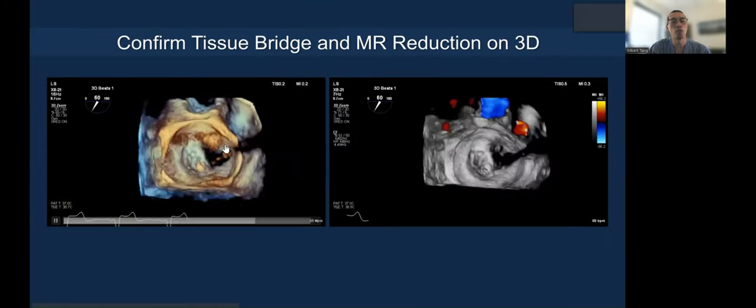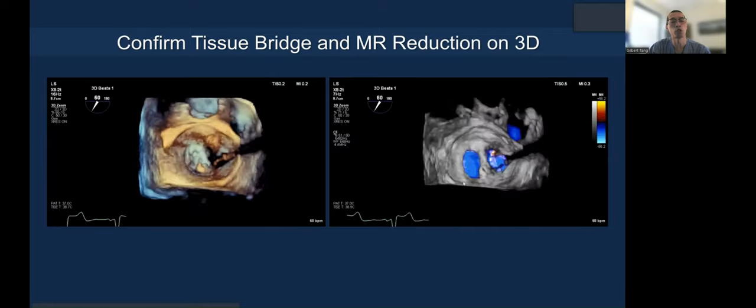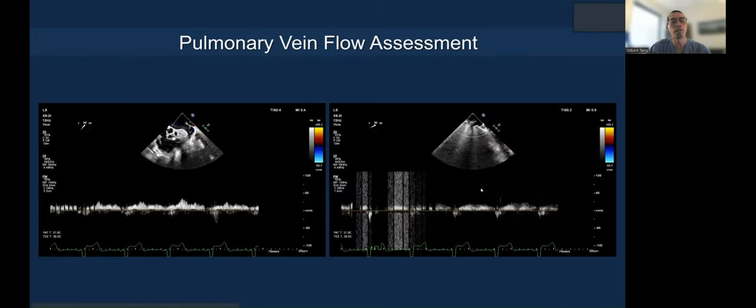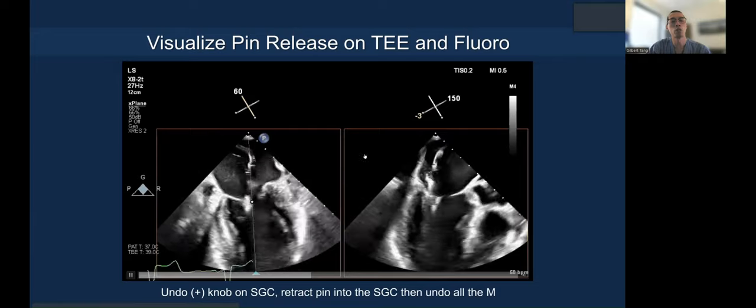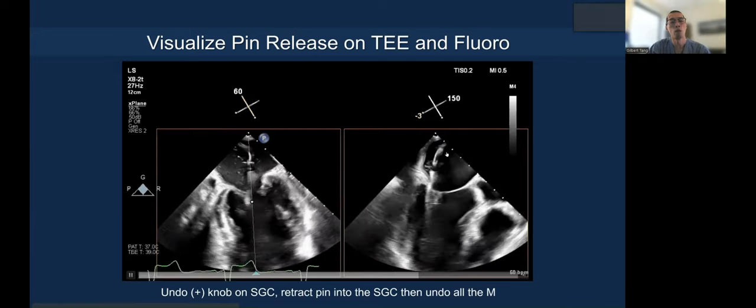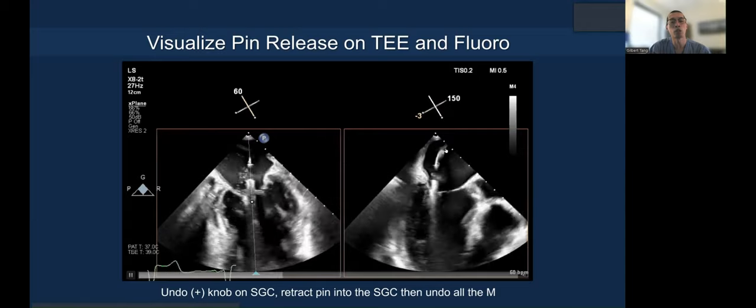A 3D en-face is very important to confirm the tissue bridge, and of course you want to make sure there's adequate MR reduction. Check the mitral valve gradient, check the pulmonary vein flow. Once you're happy and want to release, watch the pin as it comes out on fluoroscopy and echo to make sure you did not injure any adjacent structure.